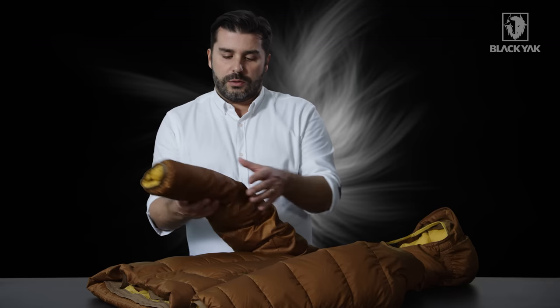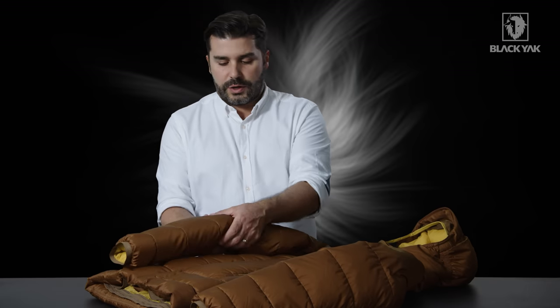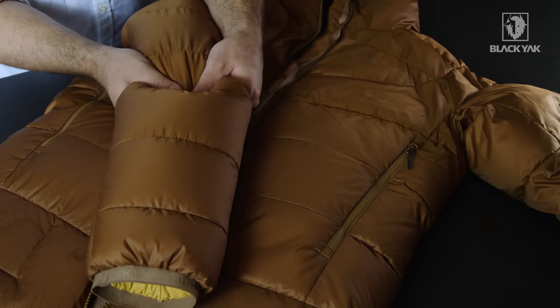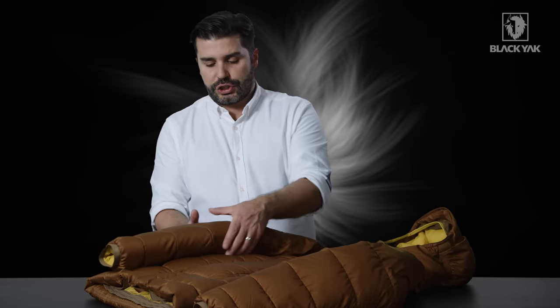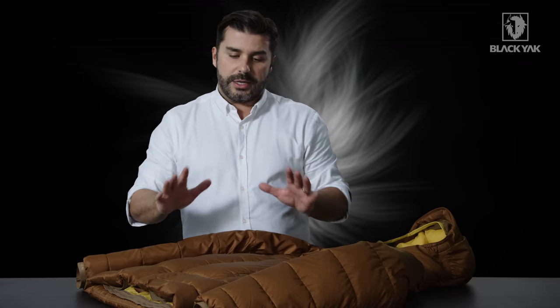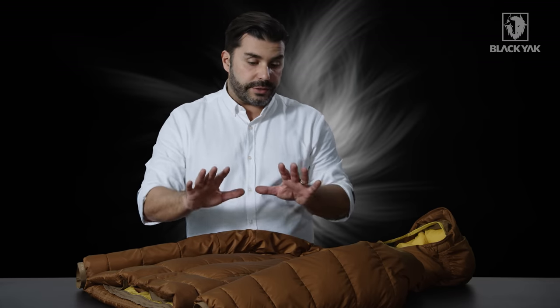What we're also doing with this goose down is we've got a special box chamber construction — this is very typical for Black Yak and a specialist feature from our collection. This means that you can actually transfer the heat directly from chamber to chamber inside the product, which makes this item very special.